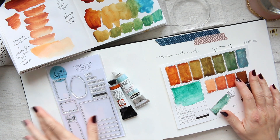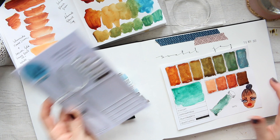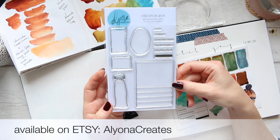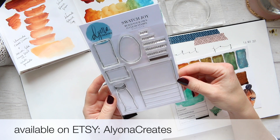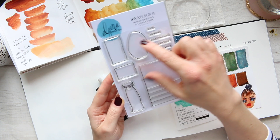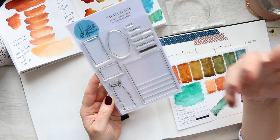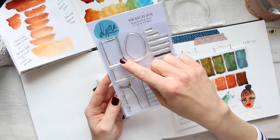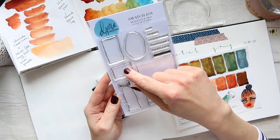I will also be showing how I would use my Swatch Joy, which is the latest Build Your Own Clear stamp set. You have different aspects here that you can build these into, and you have a couple of the swatches.